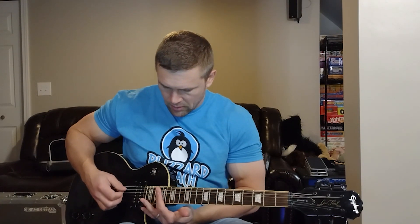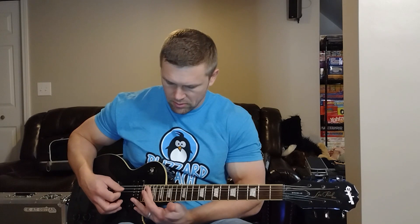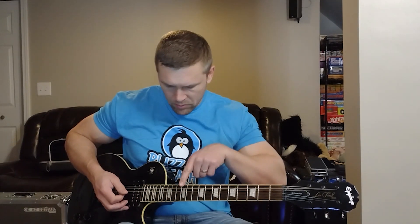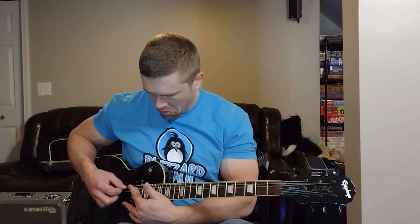At fret 12 you start over again. So you've got 12 here, and then you've got 5, 17, 7, 19. So you're thinking: I've got 12 here, right about here I've got another octave. Same thing with all these other ones.